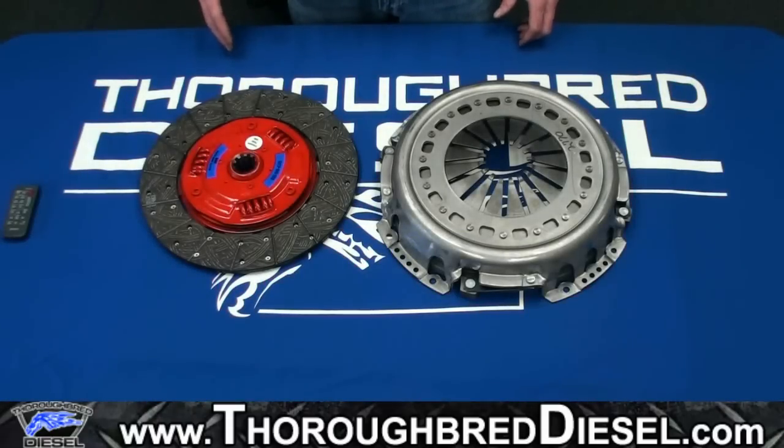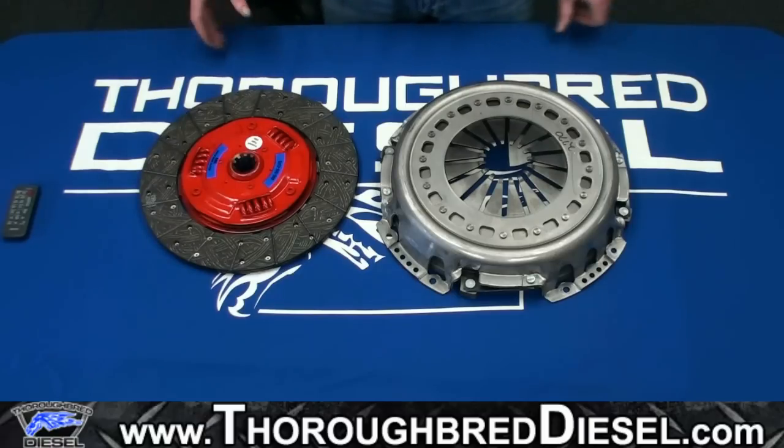Today we're featuring South Bend's HD series of clutches. This is South Bend's new series, and we're really excited about this clutch. South Bend is too.